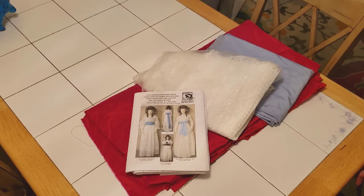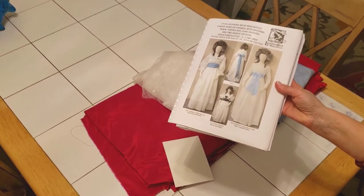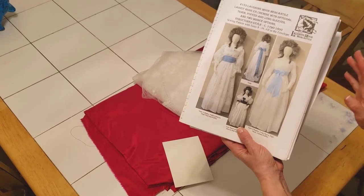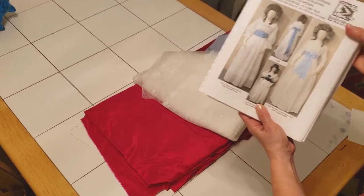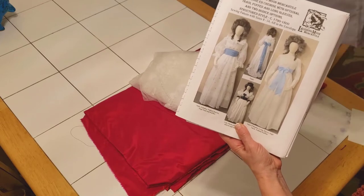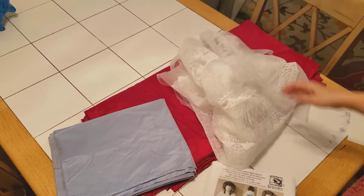We're going to get started on this gown project, which is my silk version of the robe and chemise, or the chemise à la reine, based on Marie Antoinette's favorite new dress of the 1790s. The dress part will be the fuchsia pink silk, the sash the lighter blue silk, and the double ruffle and sleeve ruffles will be made of this beautiful lace that I bought.